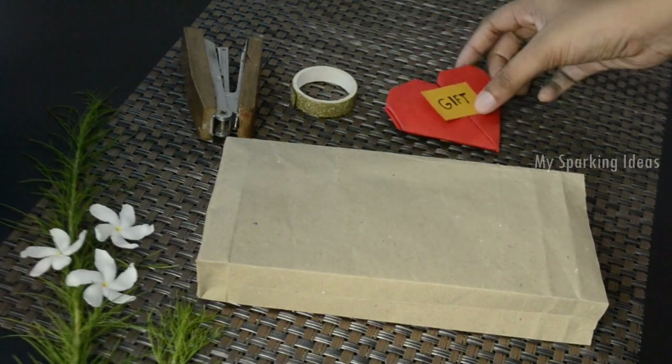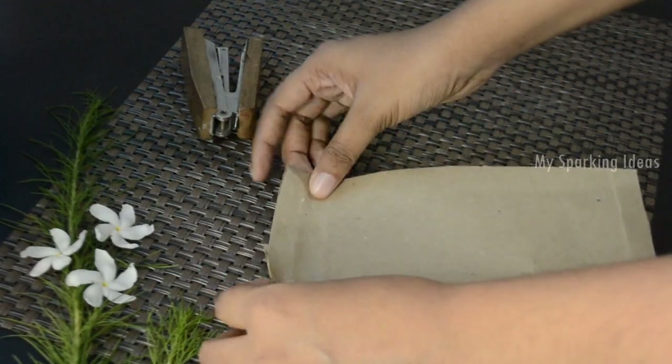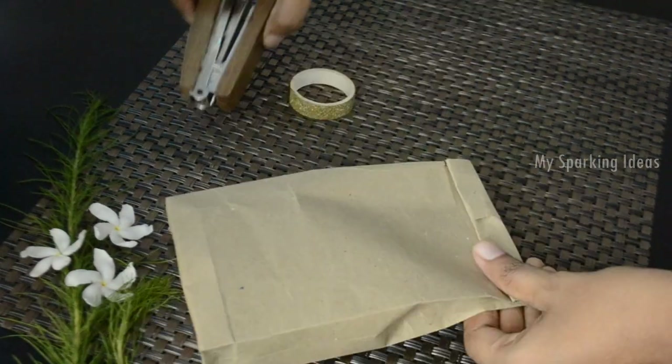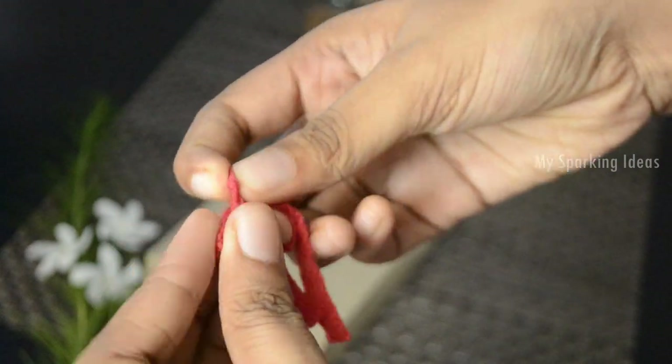Next, place your gift in the package. The tutorial link for this paper heart is in the description box. Fold it open inwards and fix it with the stapler. Then take a tiny bow from the red ribbon.